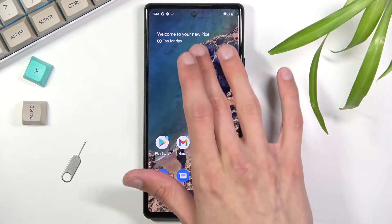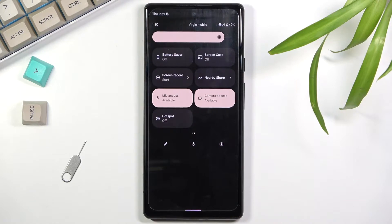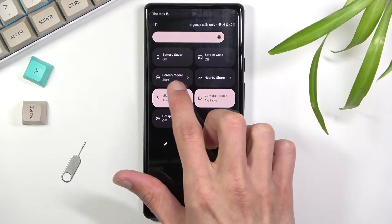To get started you want to pull down your notification panel, expand it and look for the screen recording toggle. There it is, right over here — screen record.